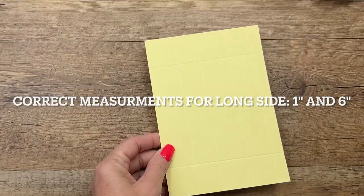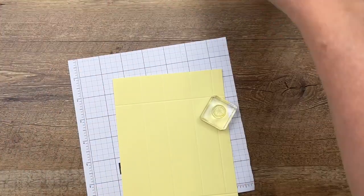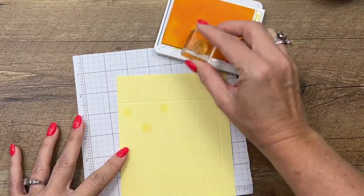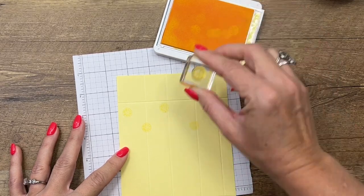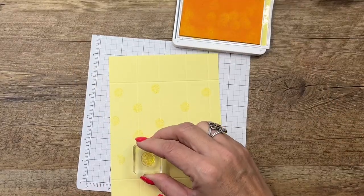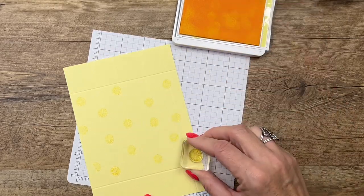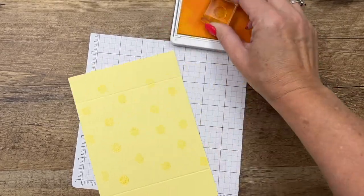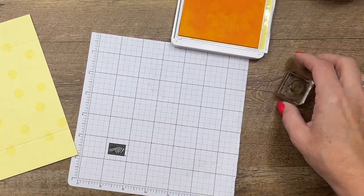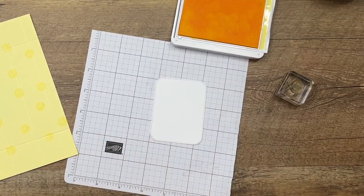Before we do any cutting, grab your lemon slice stamp and stamp the lemon slice all over the front and sides of your box. It doesn't have to be perfect — just run it through as many times as you'd like to give it some polka dots and make it a little interesting. While we're here, let's get our Nested Essentials Tag dies — I'm using the largest one.